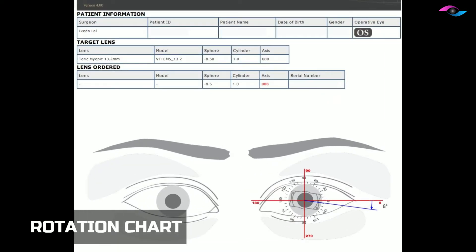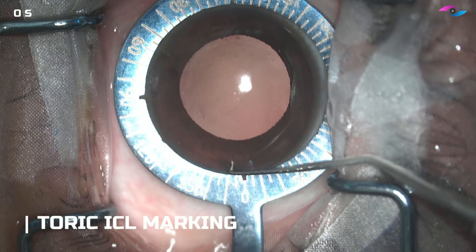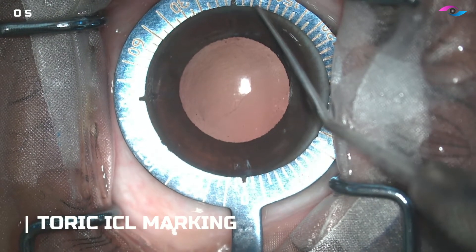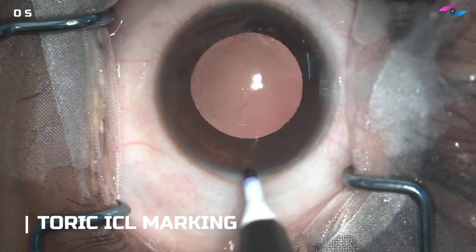This is the rotation chart. We are planning the left eye of the patient and we can see we have to rotate the lens 8 degrees clockwise. We have already pre-marked the patient on the slit lamp, and now I am just marking the 8-degree orientation marks.